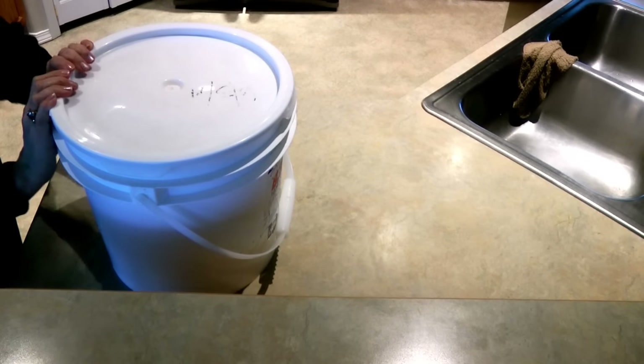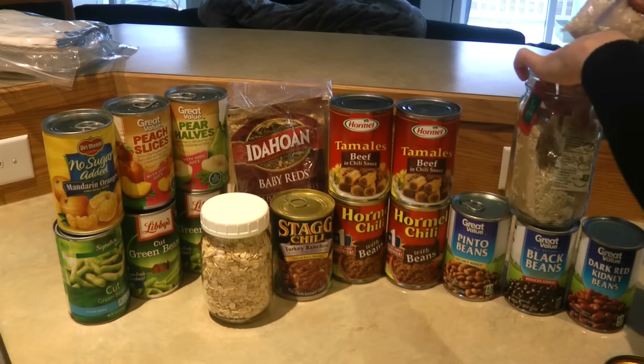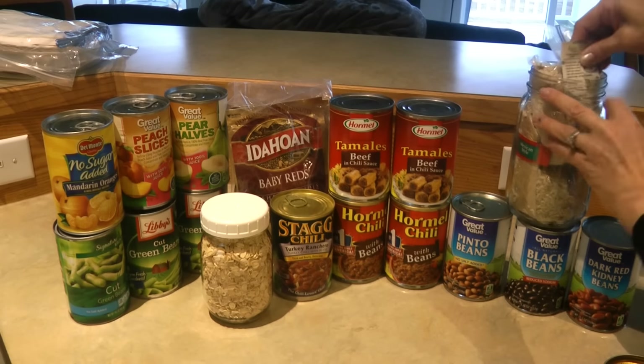This second bucket has three cans of fruit, three cans of green beans, a jar of oatmeal, two packages of Idaho instant potatoes that I could serve with some Stagg chili, two cans of tamales, and two cans of Hormel chili — which I bake together in an easy pantry recipe my family is willing to eat. Three packages of Rice-a-Roni go into a jar, each pack in its own Ziploc bag with directions. I pair one of those with a can of beans. All of that goes in one bucket, which is about a week's worth of food that we could grab and go.